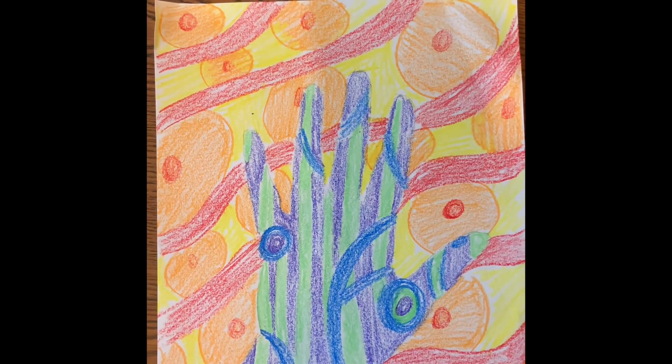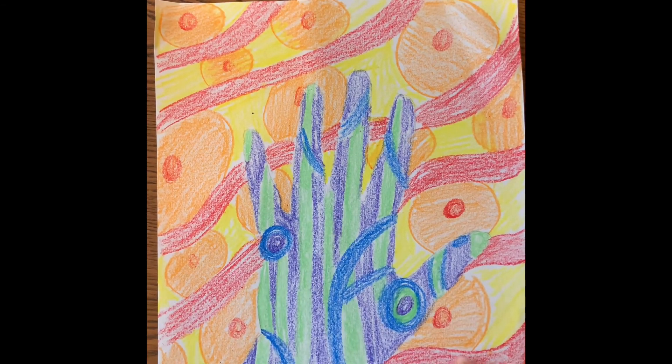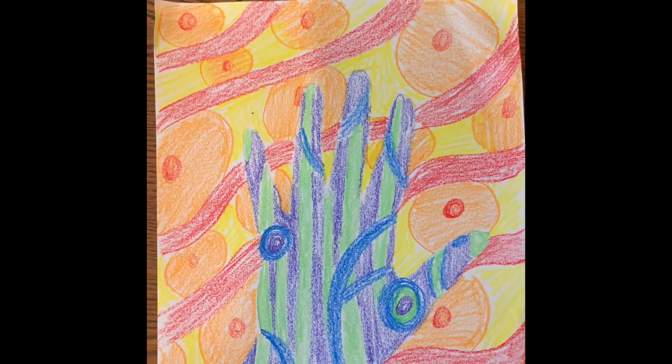Here is the finished project! You can see I have all my cool colors in the middle and all my warm colors on the outside. Just try to get creative and have some fun with it. You can use crayons, colored pencils, markers — any kind of materials you possibly have. Just have fun and think about how you separate all the colors from one another and how they blend into one another.